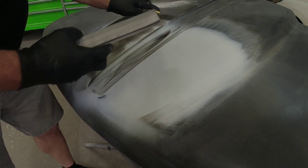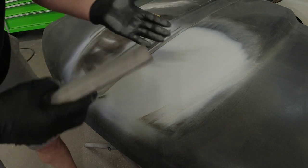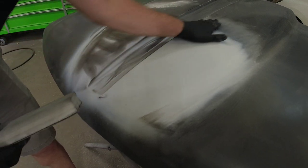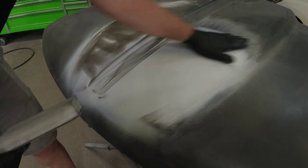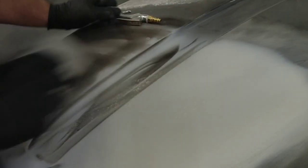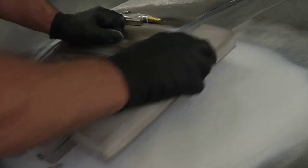One thing I'm doing is feeling over this with the palm of my hand, holding my hand flat and running over it quickly — you'll feel any dips or any high or low areas when you do that. I can tell there's a little bit of a high here so I'm going to block that just a little bit more. A guide coat is not perfect — it's going to give you a guide, but you always want to feel over it to make sure it's straight before you move on to the next step.